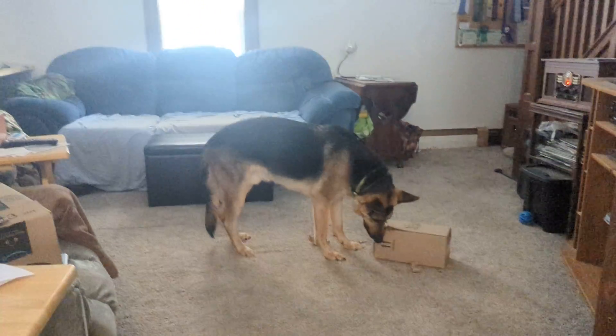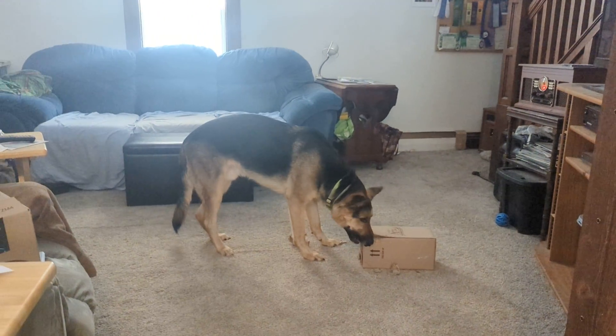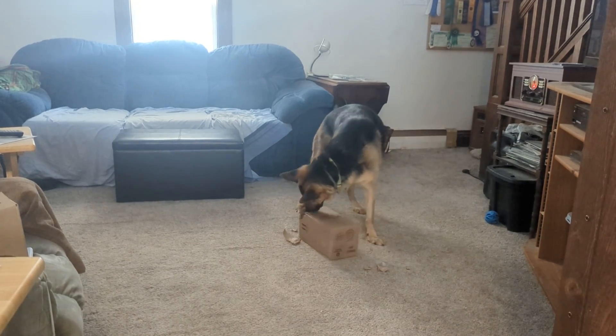Hunter's already working on this box. I took a box out of our recycle, which is one of my favorite things to do for him — just gather a bunch of recyclables and make them into a toy or a puzzle for him to open.